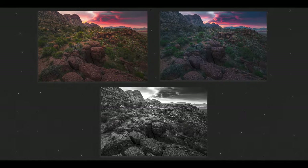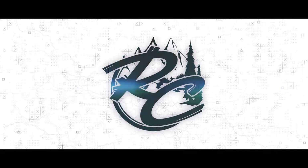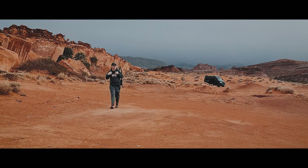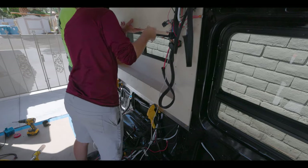We're going to play a game today in our editing software where we're going to take the same image and create three different looks. If you are new here, my name is Riley Clark. I am an outdoor nature photographer. This channel primarily focuses on my outdoor adventures and some of my DIY outdoor projects, such as a van conversion that we did last summer.